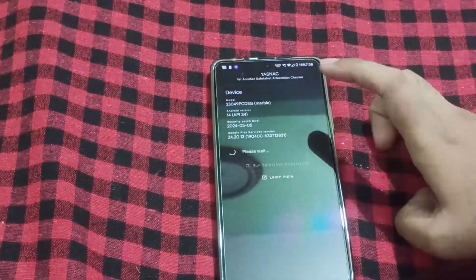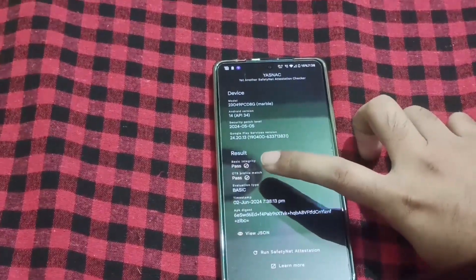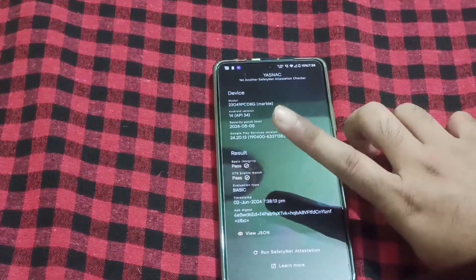If I launch the YASNAC-like application and run safety net attestation, you can see basic integrity and CTS profile match — both are passed. That means I can use all the banking applications.